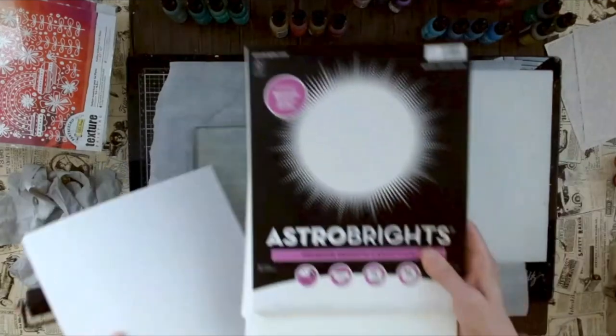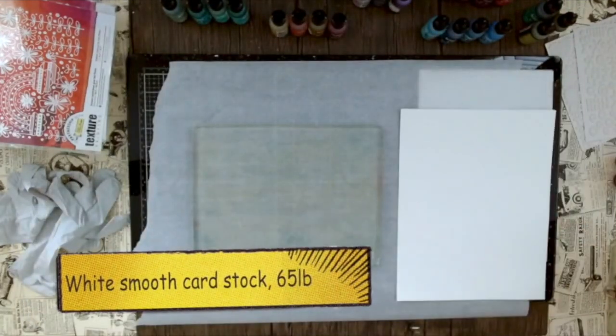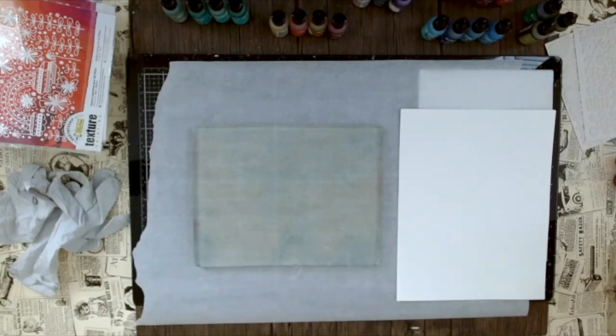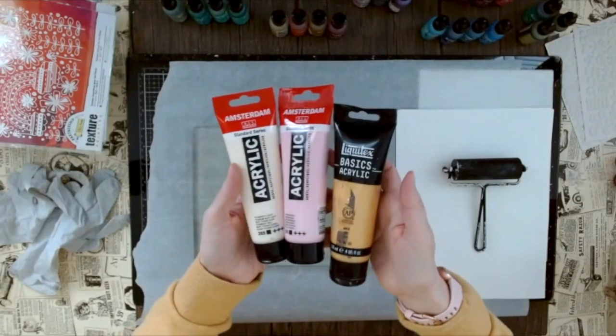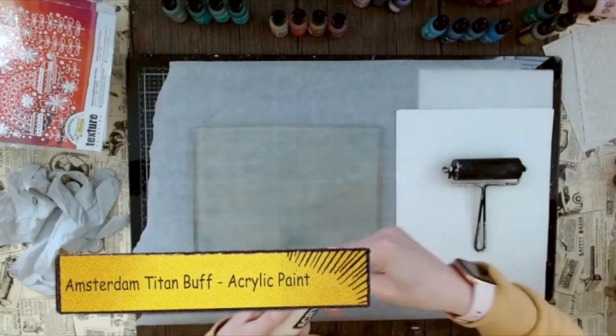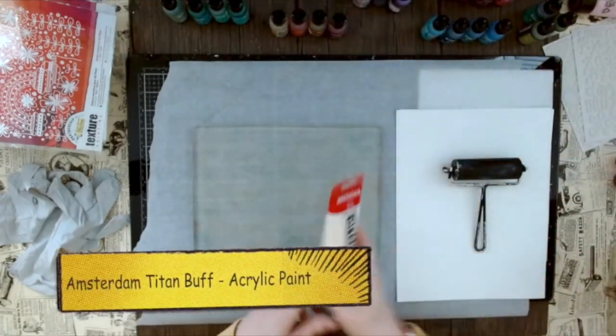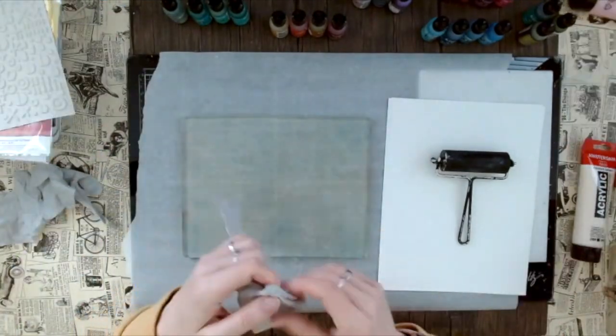My paper is just normal smooth white cardstock, 65 pounds. I don't want it too thick because I want to layer this onto my card — otherwise it would just be too bulky. Here we have paint — you can really play around with different paints. I really like this Amsterdam Titan Buff acrylic paint because it makes the prints look a little bit vintage.